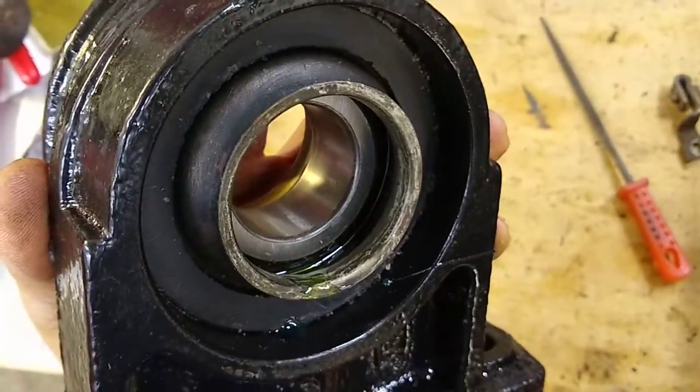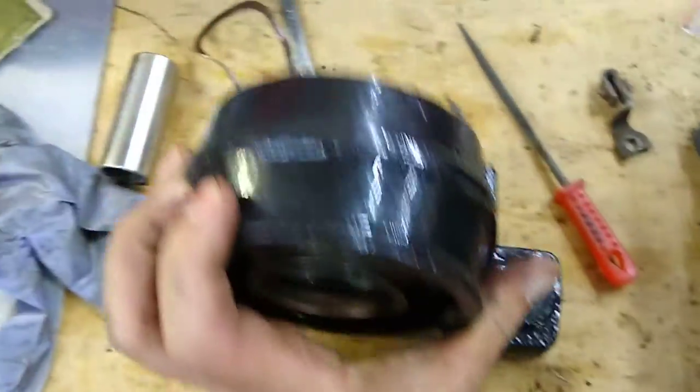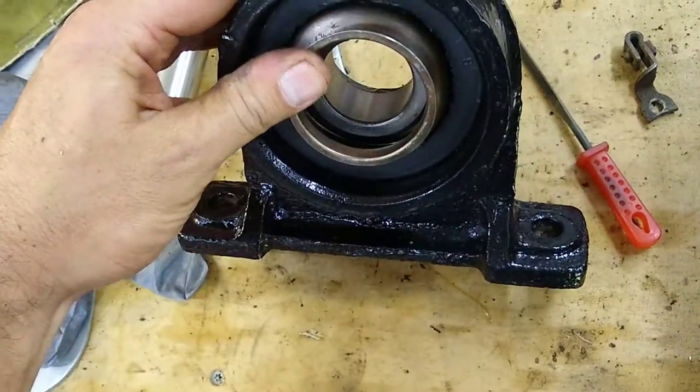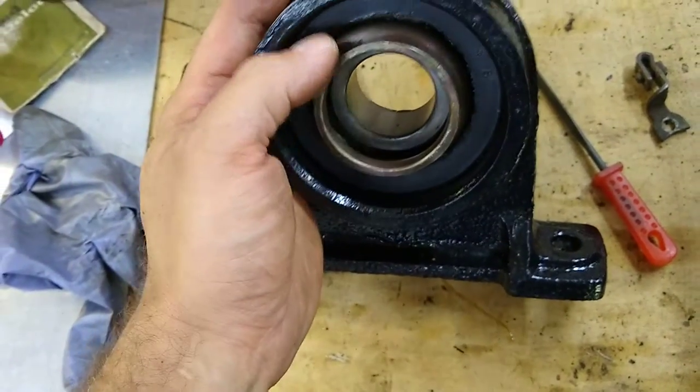They're on both sides, so you've got to be careful. They're thin — kind of like sheet metal — so you don't want to grab them with pliers or pinch them in the vise or anything like that.